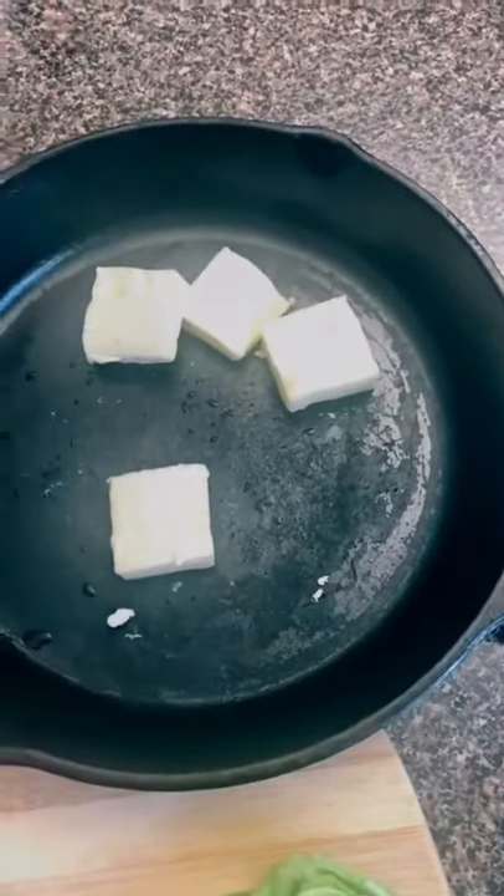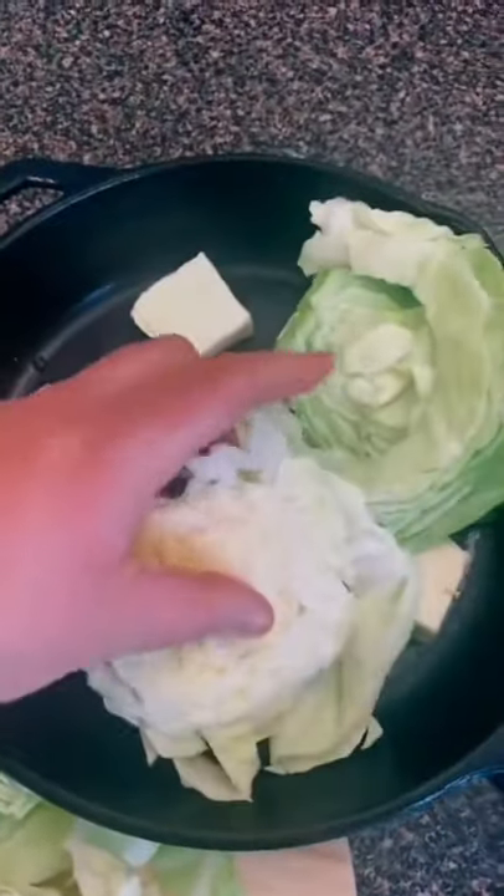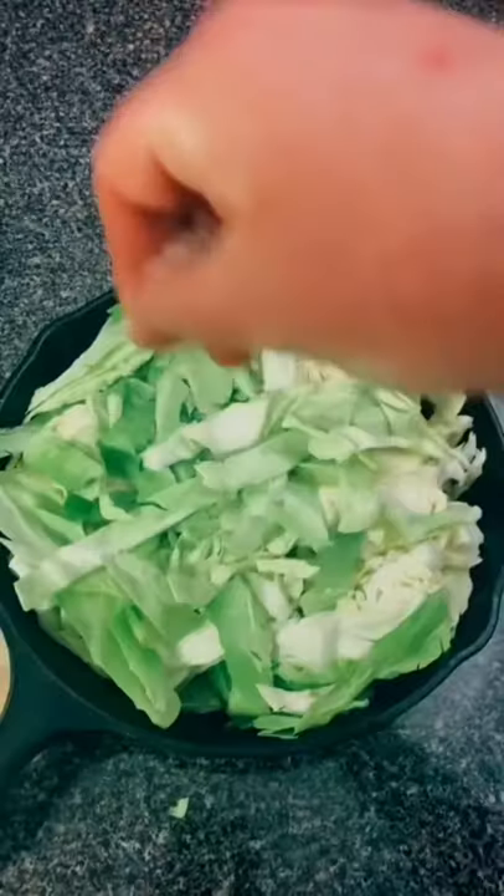I've been seeing this recipe going all over TikTok and I decided to give it a try. The original creator is Chef Bob and I will tag him down below.